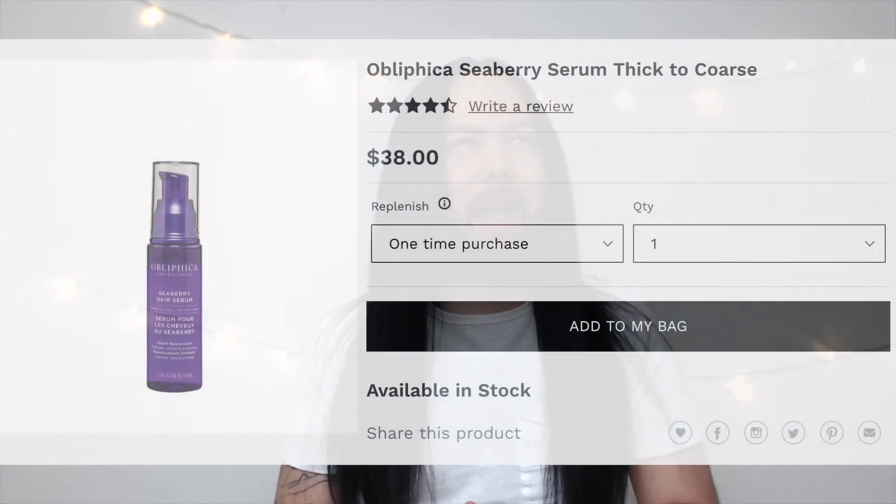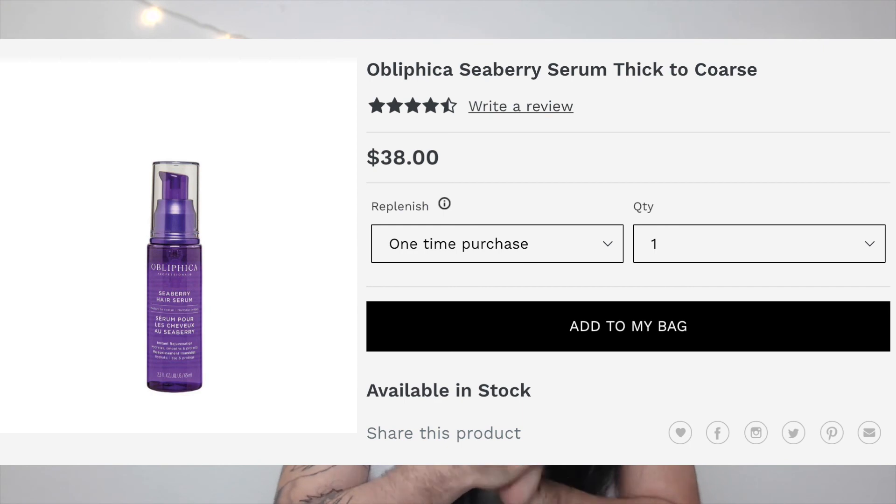Okay, I am back, and I am pretty surprised with this Oblifika — that's how you say it. Here are the end results — can you already see how straight and smooth it is? Let me bring it forward. My hair smells so good and it is so soft and so straight. This was rated four and a half out of five stars. I saw it was $38 to $40 a bottle, which is not cheap, but I honestly think it is well worth it.